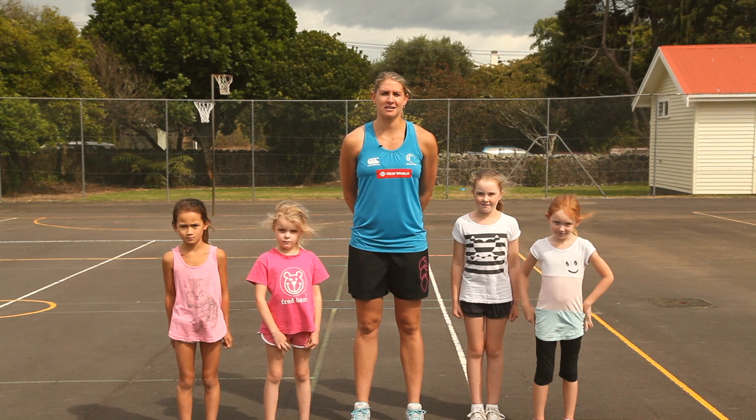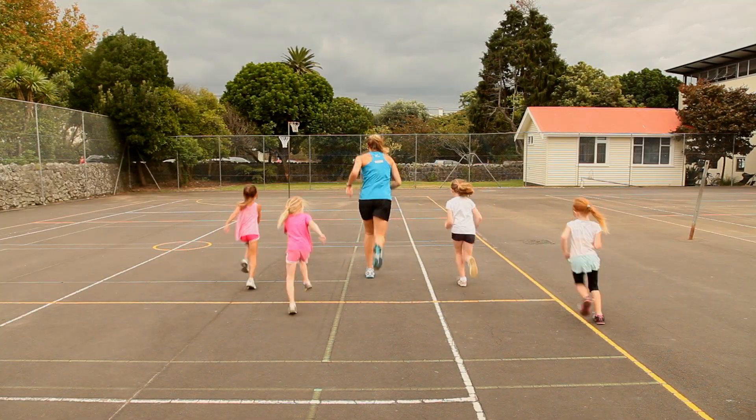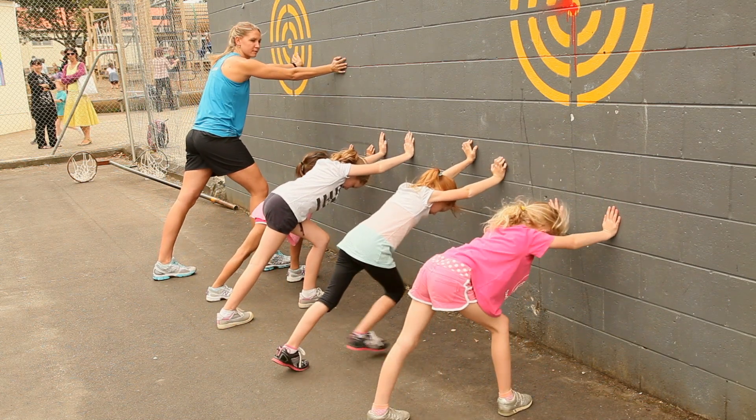The first thing you should do before any exercise is warm up. Take a short jog and then stretch using a wall or post before you start any exercise to minimize the risk of getting any injuries.